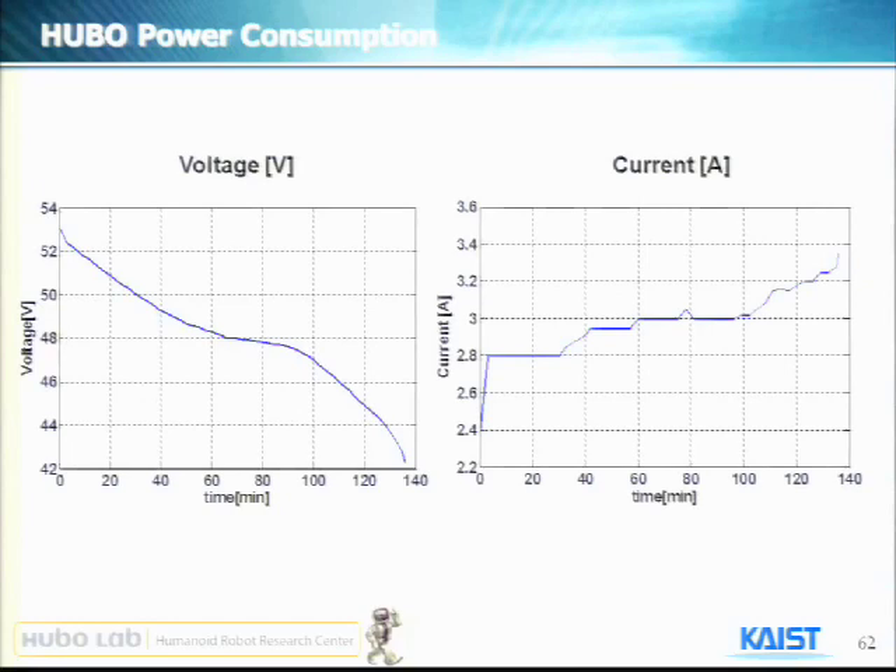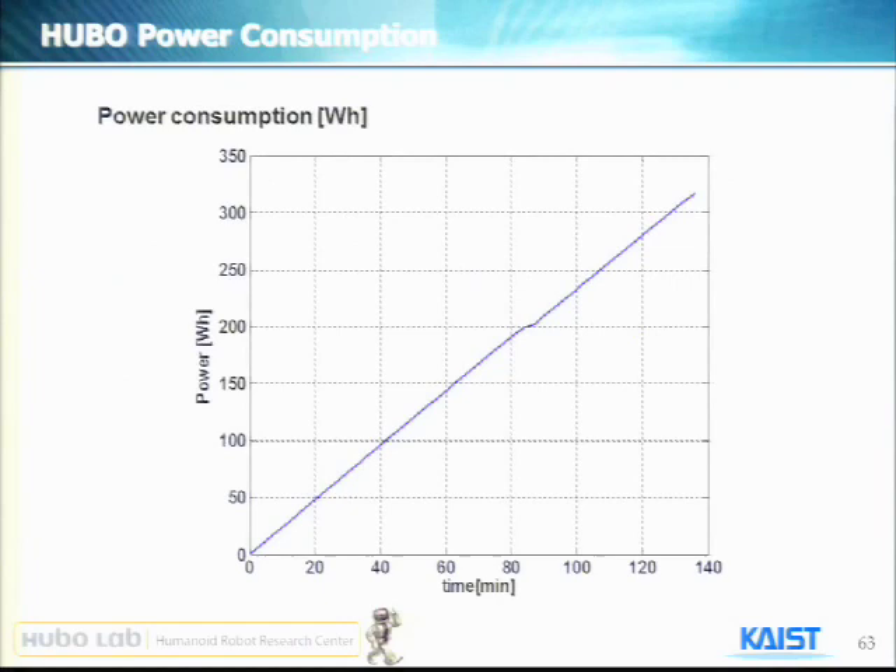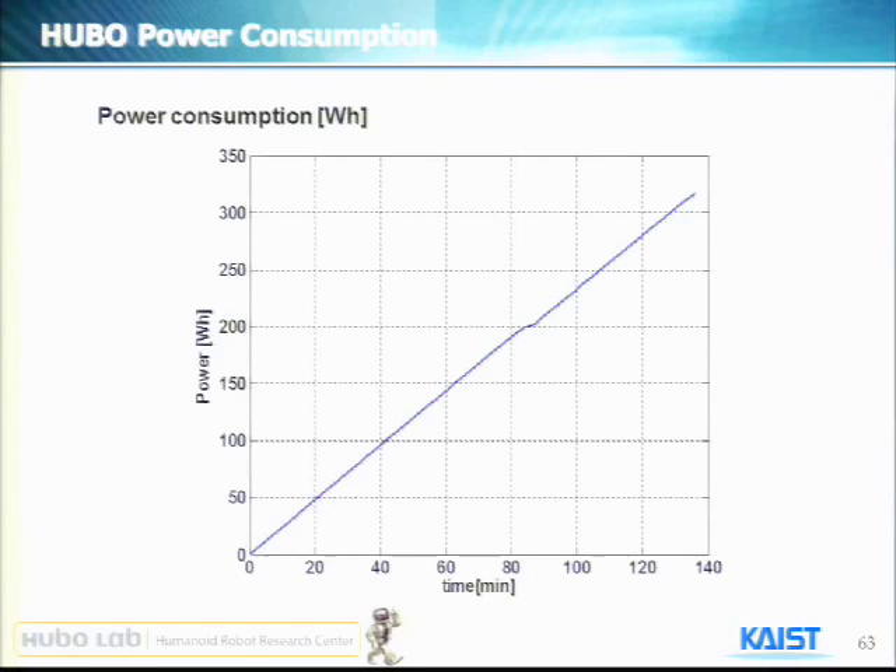We made a graph. This is the voltage drop — we started from about 53 volts and it ended at about 42 volts. As voltage goes down, current is increasing. This is the power consumption rate, so it consumes about 320 watt-amps. We also measured temperature during working using thermal imaging, and the hottest point never went over 35 degrees Celsius. So we believe it is very, very stably working, and I found this experiment was very impressive.